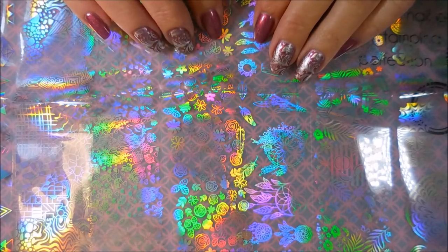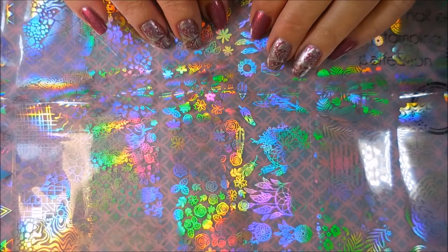Well hello my friend and welcome to my channel. Today I've got some more products from Beauty Big Bang to review and demo for you. These are the nail foils.